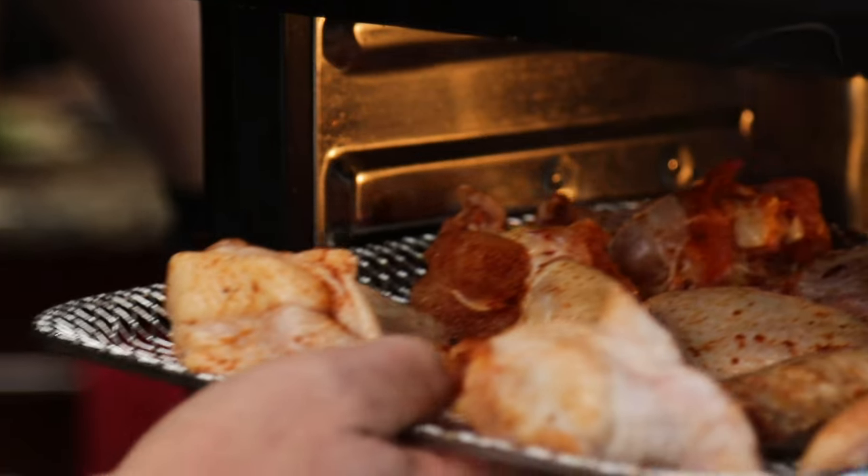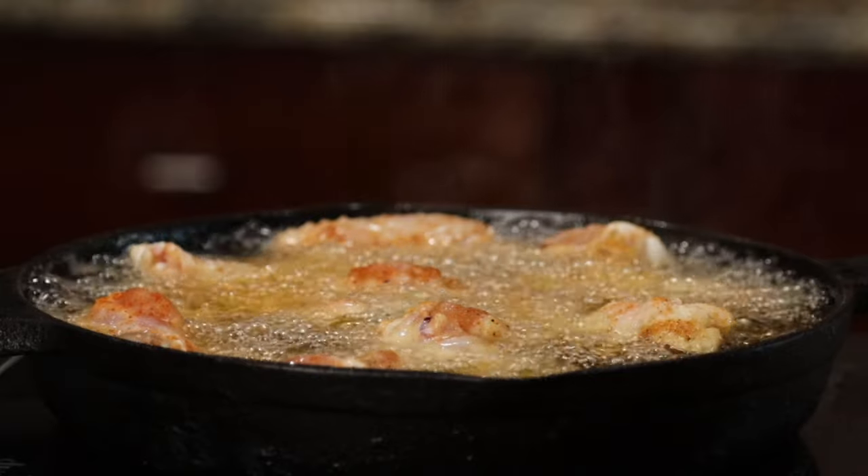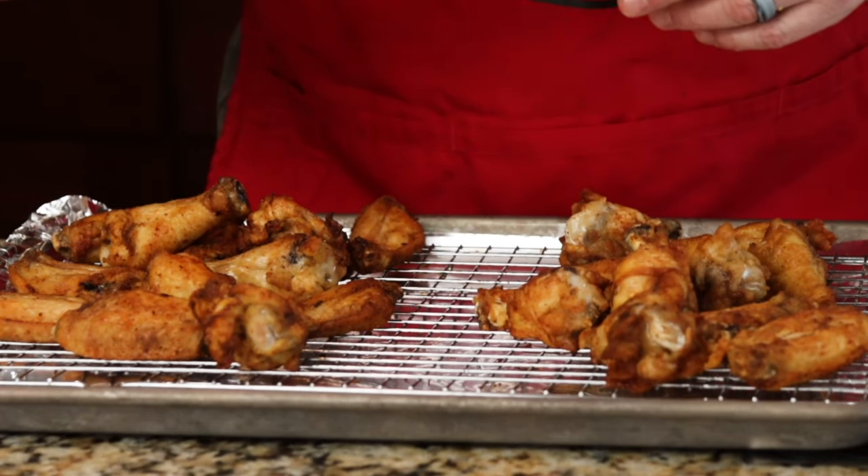Have you ever wondered if air-fried chicken wings are better than traditional fried chicken wings? Well, so have we, and today we're gonna put that to the test. Follow me and let's turn up the tasty.